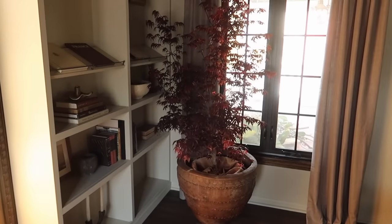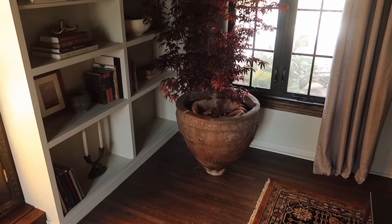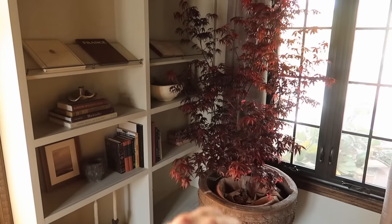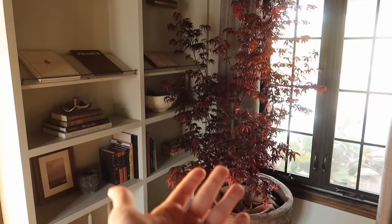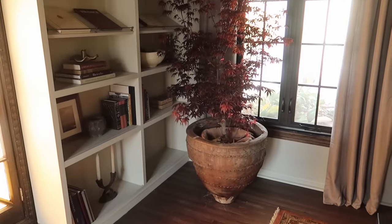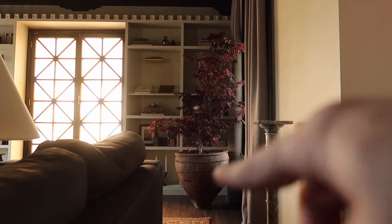Some of you plant lovers might be wondering what I'm doing with a Japanese maple indoors — don't worry, it's only in here for the final clips of this room styling. I haven't found a tree I love for this corner yet. I actually bought this the other day for outside, but I brought it up here because I thought it would be pretty. I found it at a nursery and couldn't pass it up because it was really affordable. I want to put it somewhere in the courtyard or the front of my home. If any of you have ideas for an indoor tree for this corner, I do love the red leaf — maybe I can get a faux one.